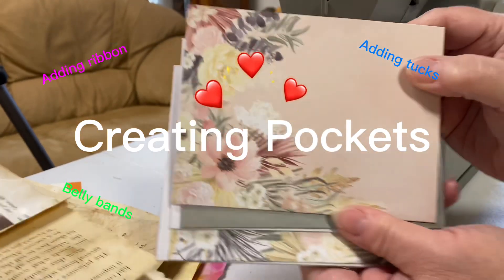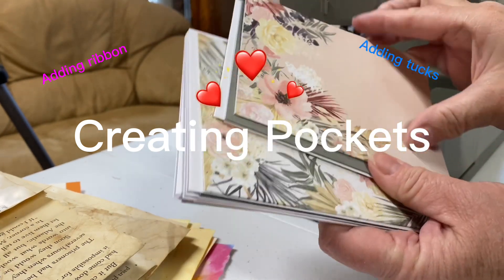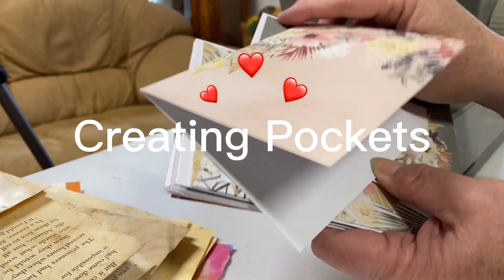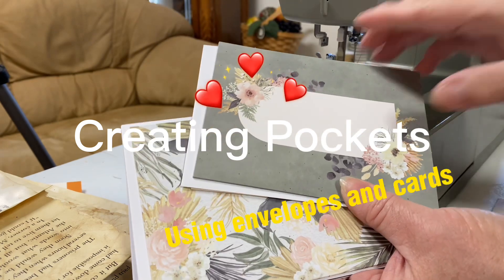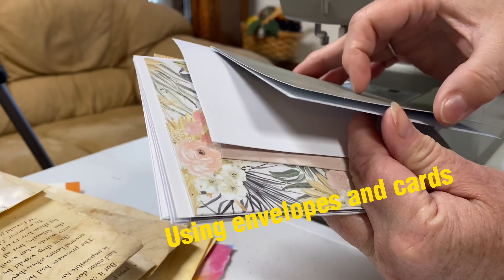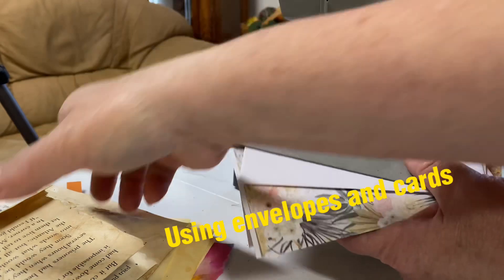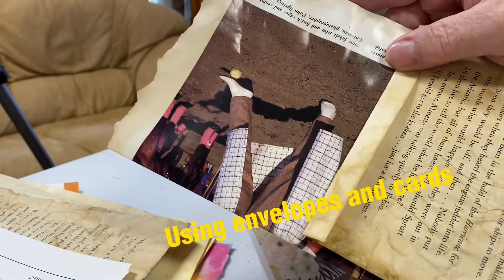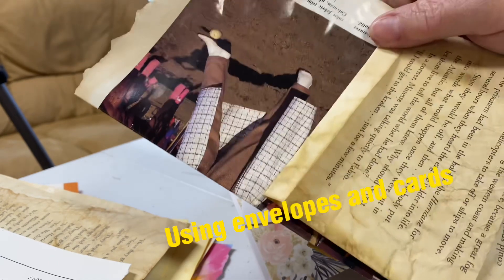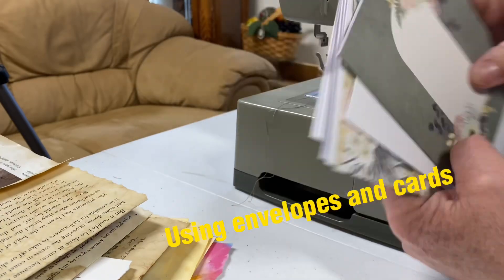Hello and welcome back to Where Wendy Travels, Where Wendy Creates. Today I wanted to take some envelopes and some book pages and see if I can make some book pages for our junk journals that we've been making together on this channel. We have different cards and envelopes I want to work with, along with a bunch of pages that we just tea stained, to come up with some beautiful ephemera for our junk journals and different pockets.